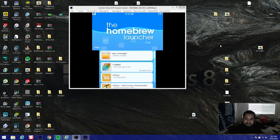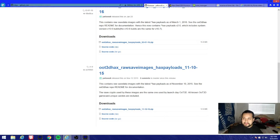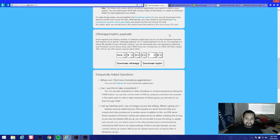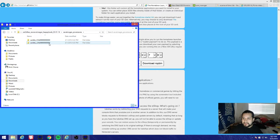There you go guys - that's how you homebrew your 3DS. Make sure you focus on identifying the correct file that you need. If one of them fails you, try the other one and that should solve your issue. There's nothing else to it - if it worked for me it should work for you without any issues.